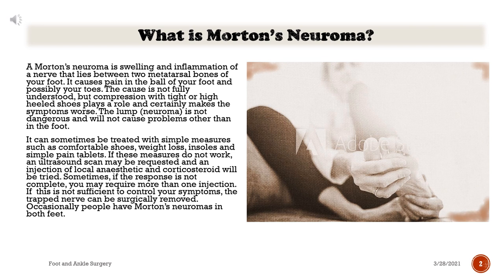If this is not sufficient to control your symptoms, the trapped nerve can be surgically removed. Occasionally, people have Morton's Neuromas in both feet.